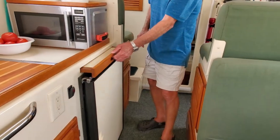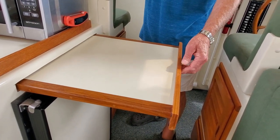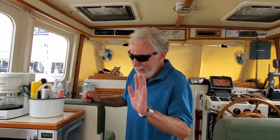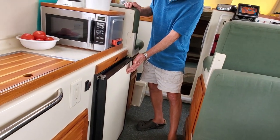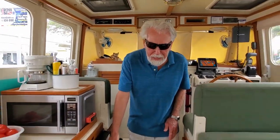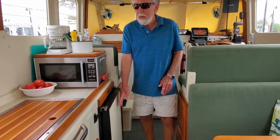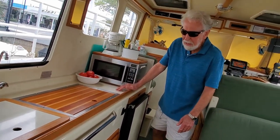We added more counter space by putting in a pull-out counter, kind of like a drawer, that easily stows out of the way. There was about three inches of space above the refrigerator being wasted — anytime I see wasted space on a boat, I have to design something for that spot. We also swapped out the black refrigerator front for a Formica front, because a light color means the sun isn't heating up the casing and depleting your coolness. Almost everything I've done on this boat I've used Formica in the almond color — it matches perfectly with the fiberglass color and is a great way to finish things off.